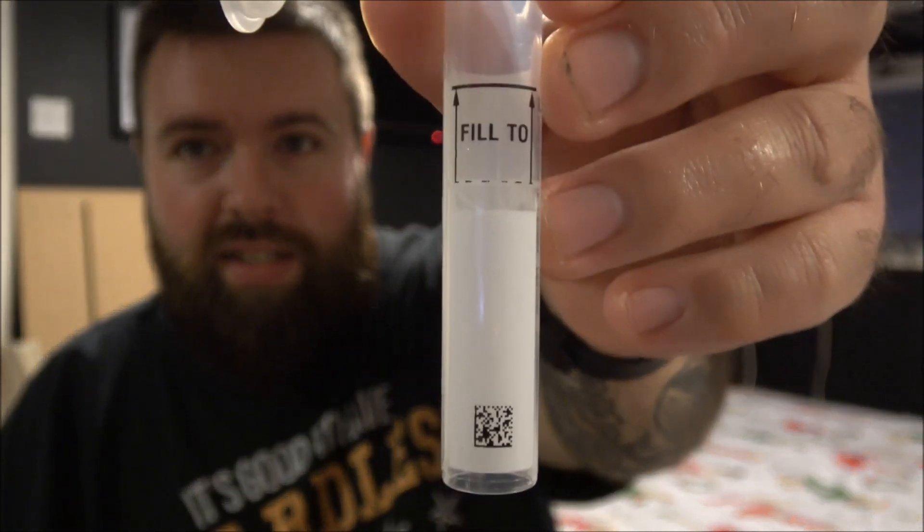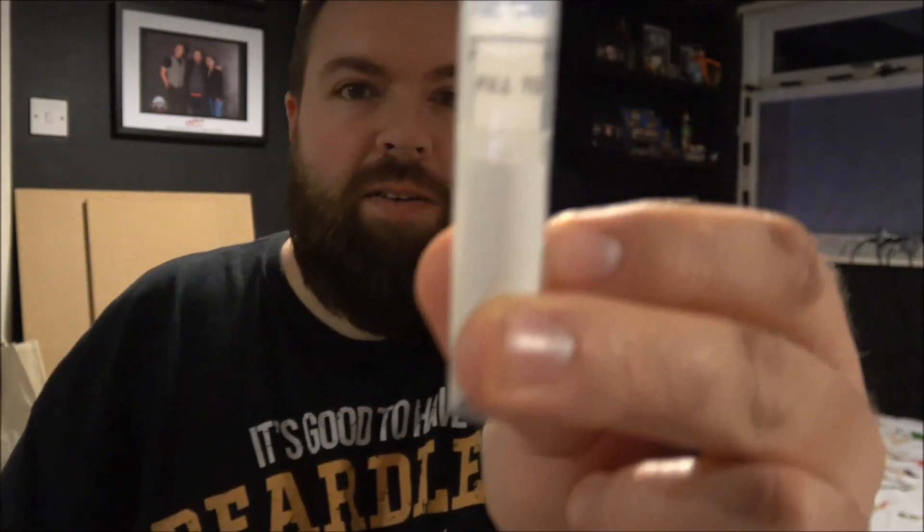Fill to line. What have you got to fill that up with? No food or drink for 30 minutes. Using spit to fill the line. Oh hang on — that's actually hollow. I thought that was the whole thing, but it's actually just that tiny little bit there. We can do that. So you spit to fill the line.